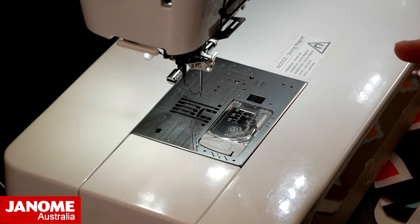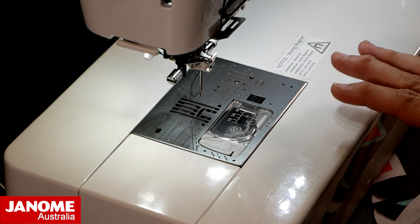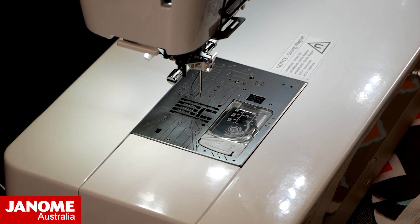We're going to move over to our machine. We haven't cleaned our machine in a while, and I'm starting a new project, so it's the perfect time to clean your machine and change out your needle. The recommendation is about every eight hours of sewing that you want to change your needle, and especially if you ever run over a pin — even if you don't break your needle, if you've heard that clunk, it's best to just swap out to a brand new needle.